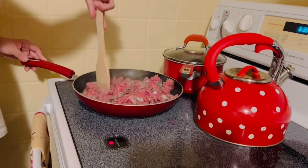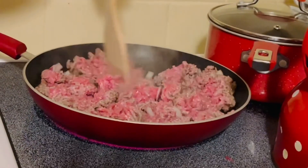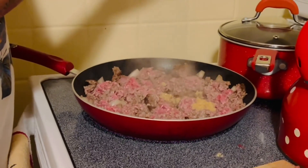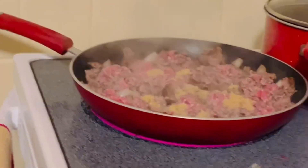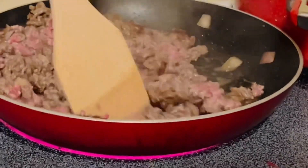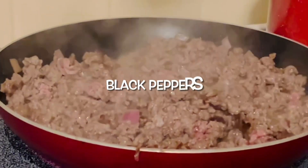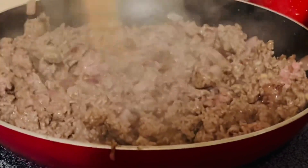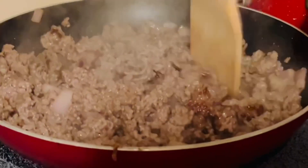My daughter is fixing the hamburgers. She puts some onion here, some garlic juice. I'm going to put some salt, pepper, and there's onion powder.